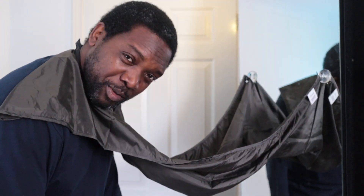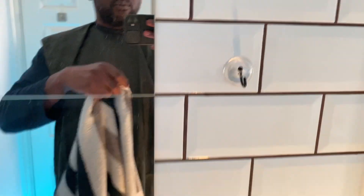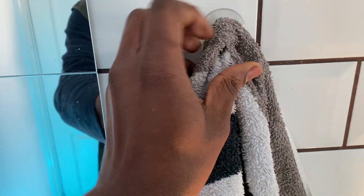Why haven't I always been using this? Right now I'm in my bathroom, as you can hear from the echo, and I'm going to test this out. I can just leave the hooks there because I can actually use them to hang my towels as well, so I don't have to take them on and off each time. Nice and wide.